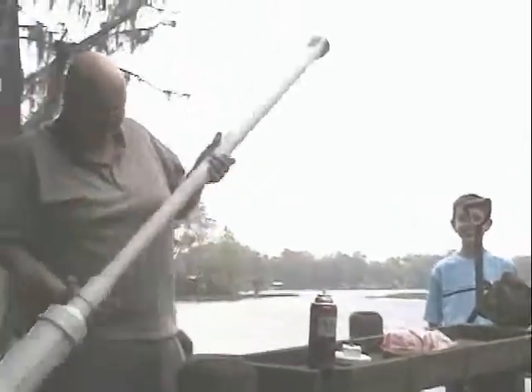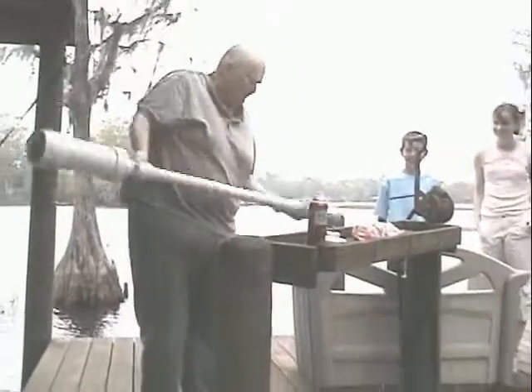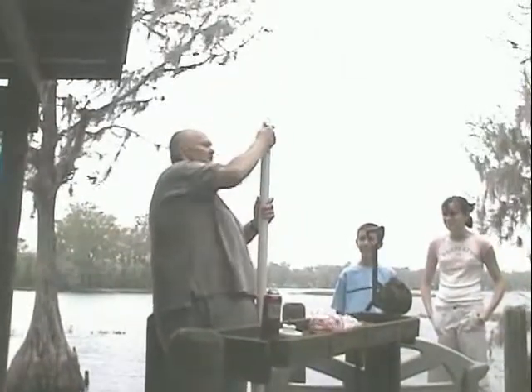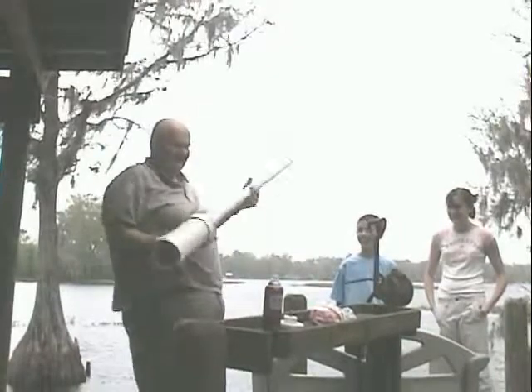We turn it over, cut the spud off, we take our ramrod, ram the spud to the other end, and we take our hairspray. Aquanet works the best.